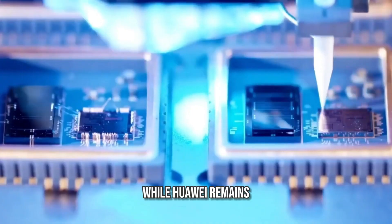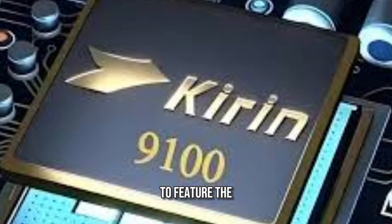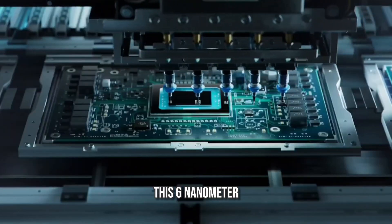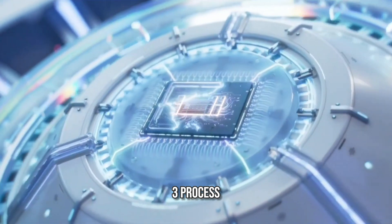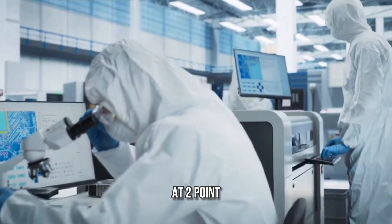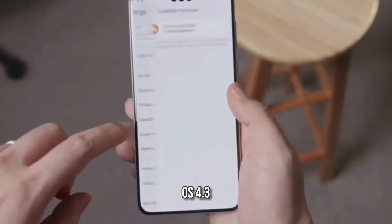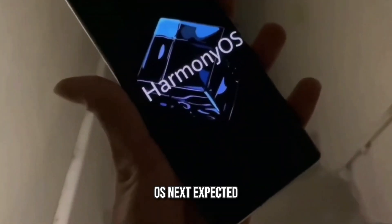While Huawei remains secretive about its chipset, the Mate 70 series is rumored to feature the Kirin 9100 system-on-chip. This 6-nanometer chipset, speculated to be built on SMIC's N-plus-3 process, is said to include a Cortex-X1 core clocked at 2.67GHz. Both models will run on Huawei's Harmony OS 4.3, with a future update to Harmony OS Next expected.